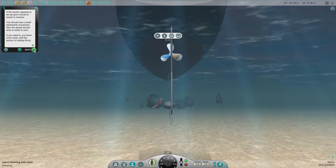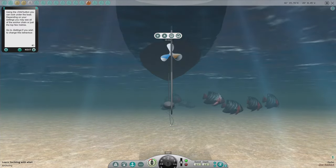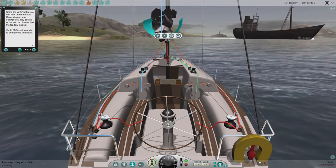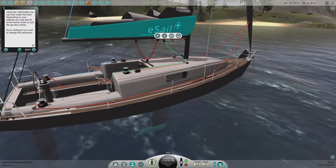Last time I did this tutorial it wouldn't hold. Using the orbit button, you can look under the boat. Depending on your settings, you may see all of the anchor chain or just the top few meters.